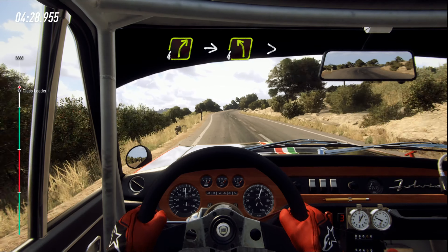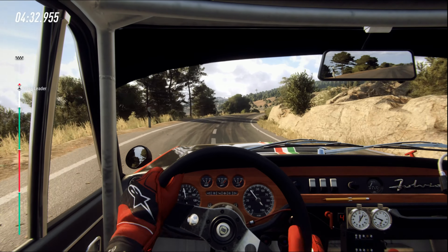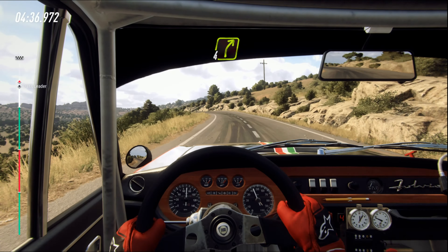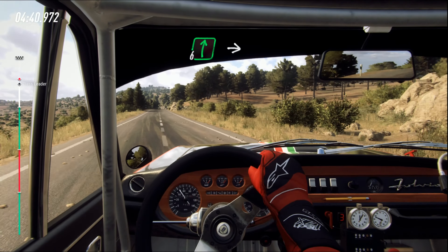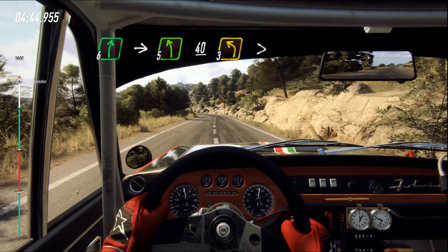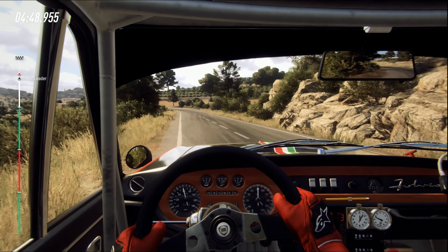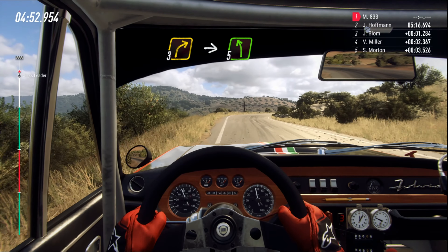Four right. Into four left long, tightens. Into four right. 80. Flat right to the crest. Into five left, 40. Three left tightens. Into three right. Into five left long.